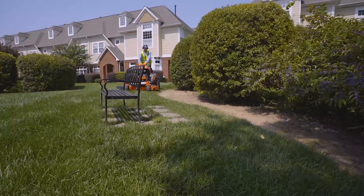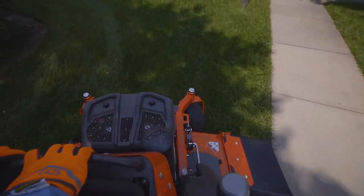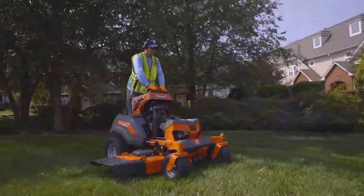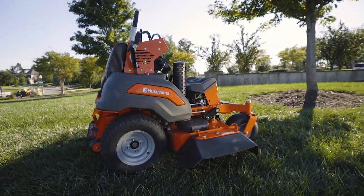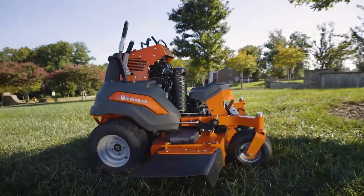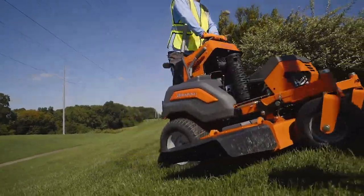The heavy-duty construction of the V500 offers a safe return on investment. Every detail of the machine is tested, including the engine, transmission, frame, cutting deck, controls, spindles and yokes. We also have one of the best warranty programs on the market.